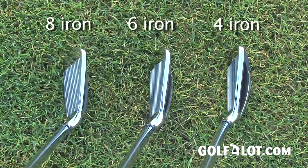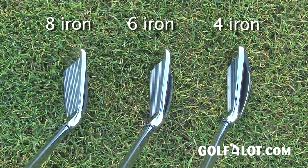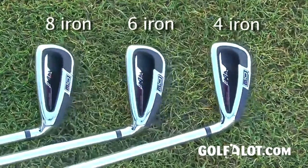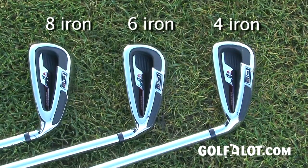In testing, we found that everything about the DI-11 irons was big. The club head, particularly in the shorter irons, was oversized and slightly more square looking than expected. The enlarged cavity back is visible at address on each club above a seven iron, which may not appeal to everyone.